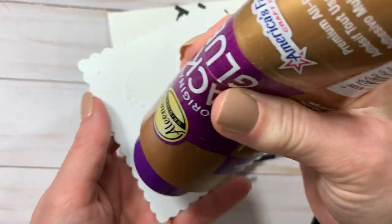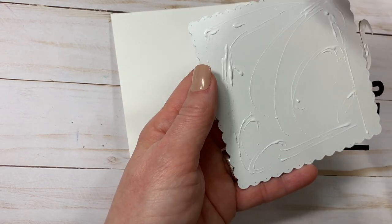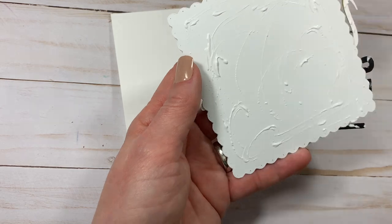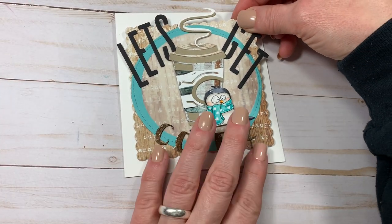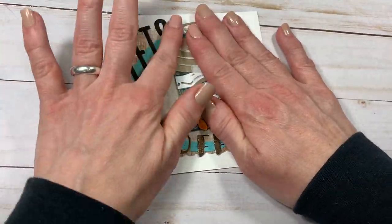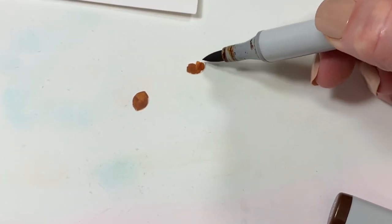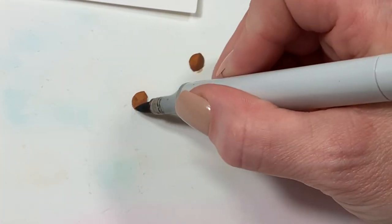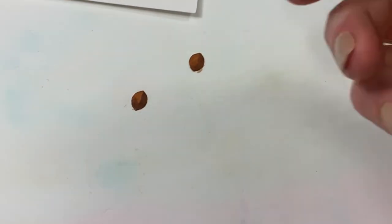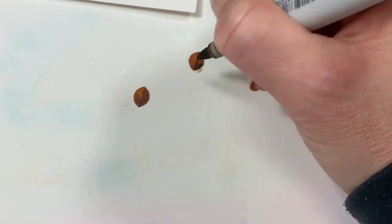I feel like one side is just a little sparse so I'm going to take a lemon die from La La Land Crafts — I can link all the products below — and I'm going to color it to look like coffee beans so it evens everything out on the other side and doesn't seem so lopsided. For the coffee beans I'm using E37, E29, and E59. I'm just using a Waffle Flower rubber mat — this is great for little pieces so they don't slide around and your fingers don't get full of ink; it just sits there and you can color it in.